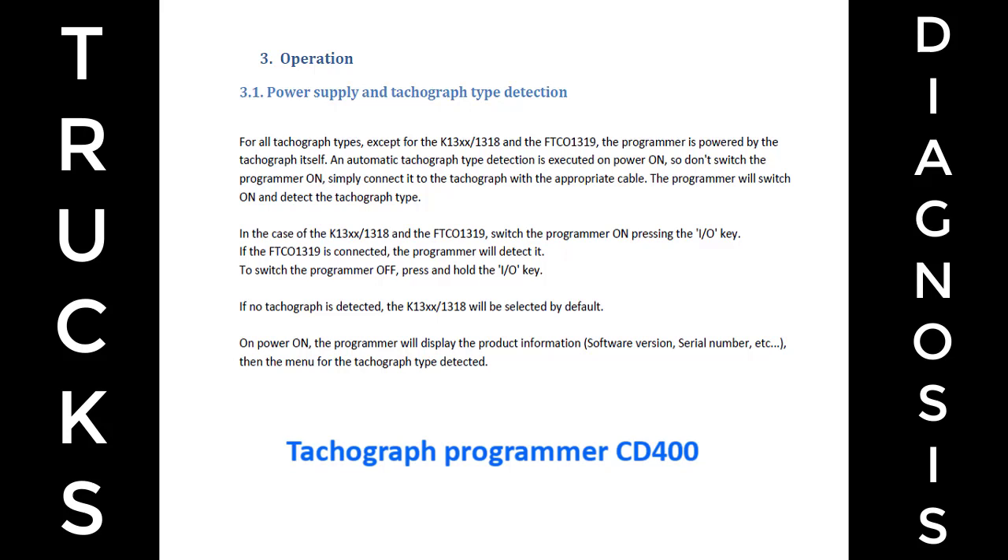In the case of the K13XX/1318 and the FTCO 1319, switch the programmer on by pressing the I/O key. If the FTCO 1319 is connected, the programmer will detect it. To switch the programmer off, press and hold the I/O key. If no tachograph is detected, the K13XX/1318 will be selected by default.